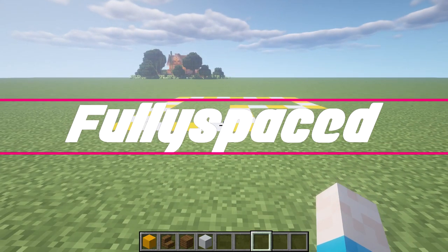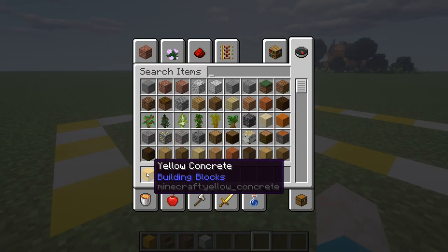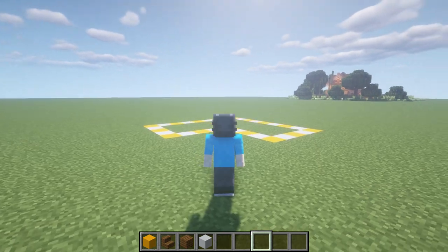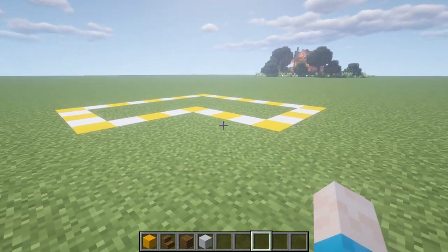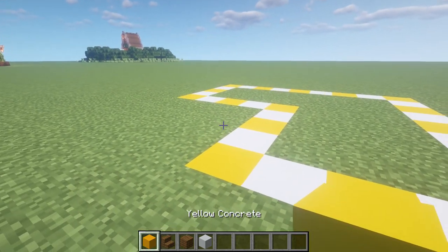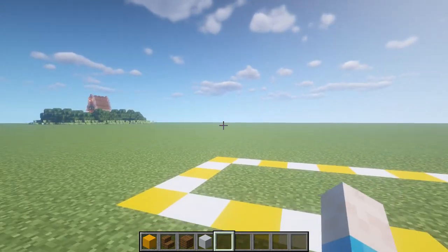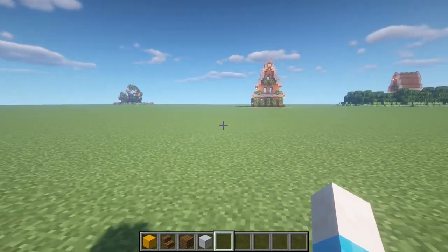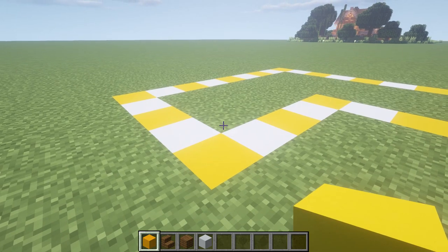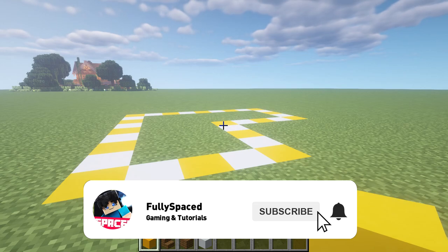What is up guys, it's FullySpaceTay and today I'm going to be playing around with a kind of unique style of building. I've never really built with things like concrete, and recently I saw a video from FoleyYT where he built a house out of blue concrete. I was really curious to see how building with concrete actually comes out, as I literally never build with it — most of my builds are wood, stone, or cobblestone.